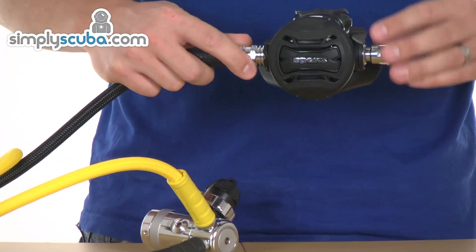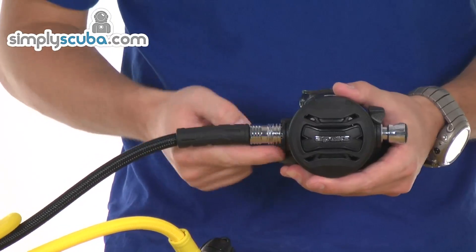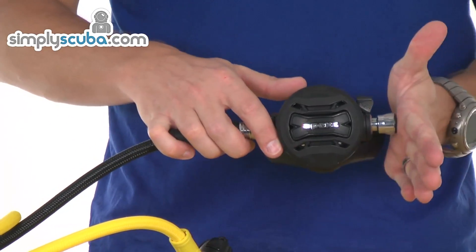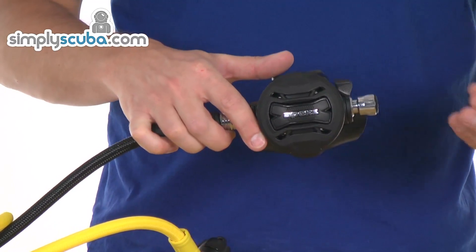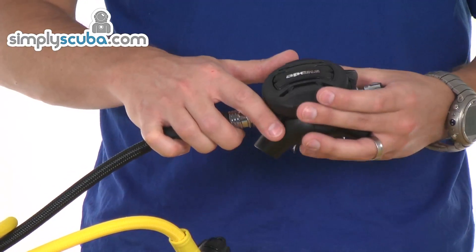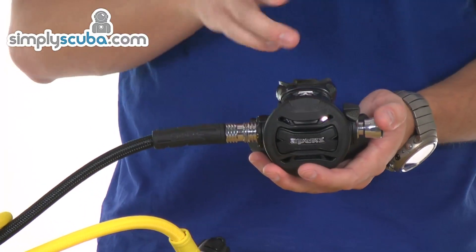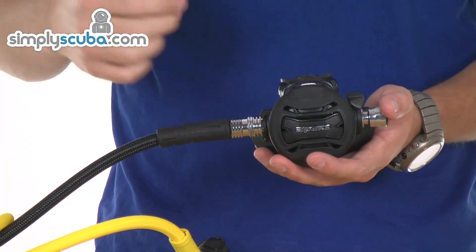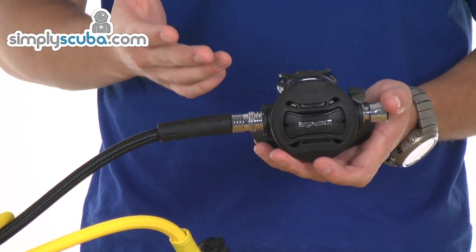There are more advances and features to help with cold water protection. There's a heat sink on the inlet of the air supply and also a metal barrel which runs all the way through the second stage, which helps dissipate the cold that's generated — so great for cold water use. It is interchangeable so a technician can swap the hose routing if you want a left-handed second stage instead. It's a very simple operation for a technician, shouldn't take very long at all.